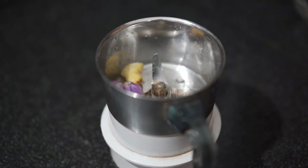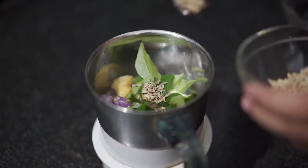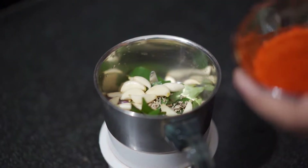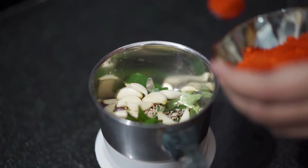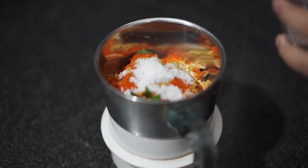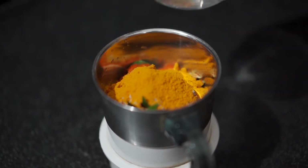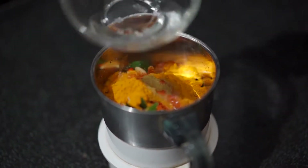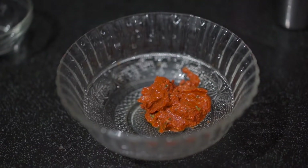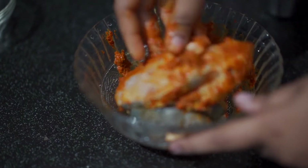To make the fish fry, firstly grind all ingredients together. Then apply the masala with the cut fishes and keep for 30 minutes resting.